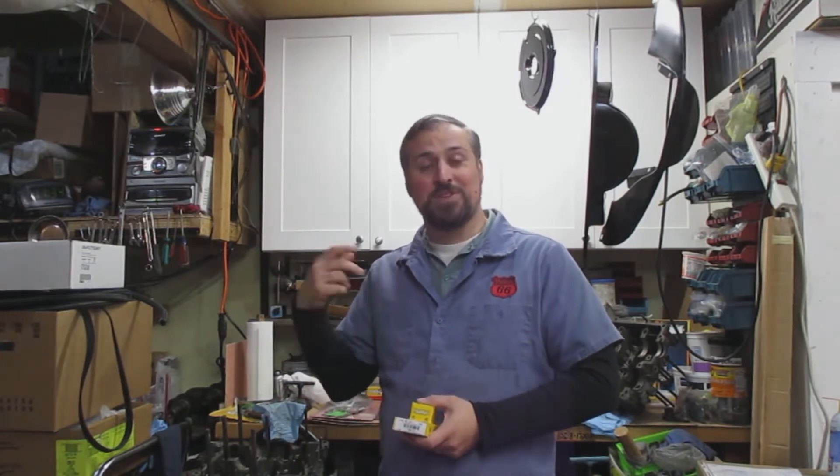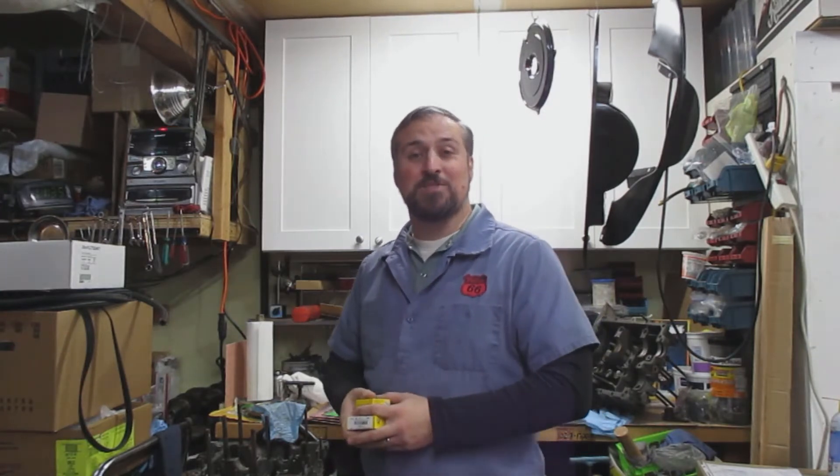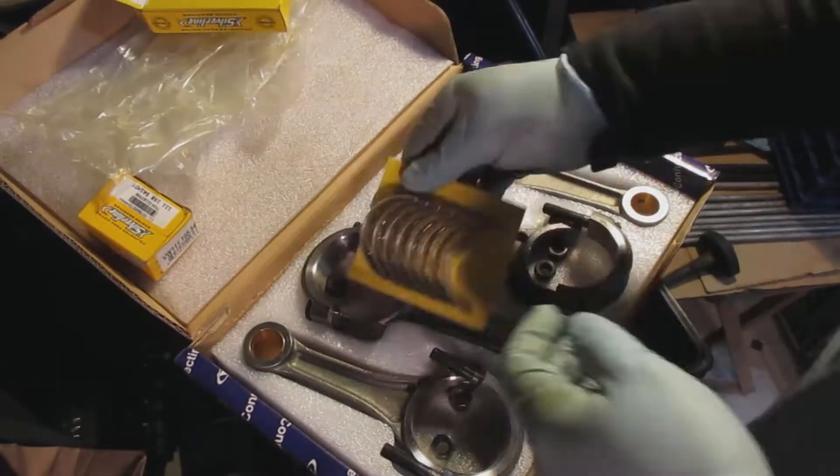Hopefully you find something useful out of this video and I hope your build is going well. Every engine has its own personality — this one's coming together pretty well. I've never had the case half studs be hard to get out before, and I've been doing this for about 24 years. Don't forget to like and subscribe, and if you have any comments that'd be awesome too. Let's get started.